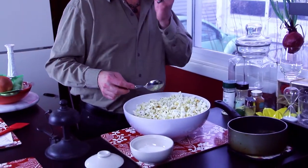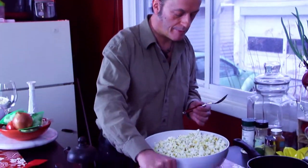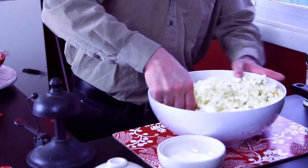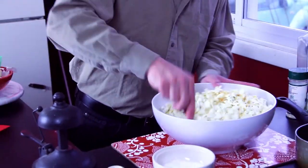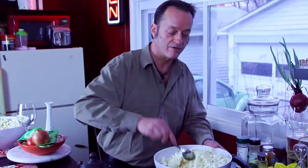Always taste test it first. A little bit more salt. Give it another nice stir and there you have some very simple but very delicious honey butter popcorn that you can share on movie night. You can have a snack for yourself and it's just salty and buttery and honey.